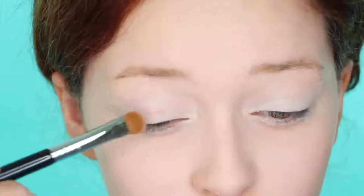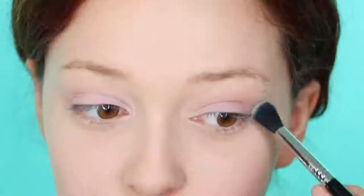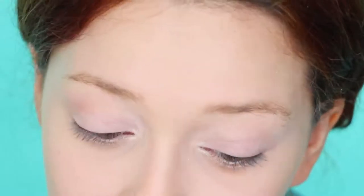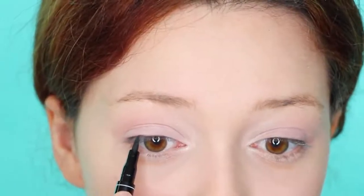Next, apply white eyeliner all over your eyelid so the makeup pops. Then go ahead and apply a light purple eyeshadow. Then use a light brown to define the crease — this will act as an artificial shadow for your eyelashes. If you apply too much, water it down with a white eyeshadow.